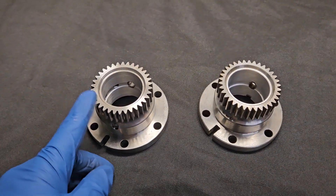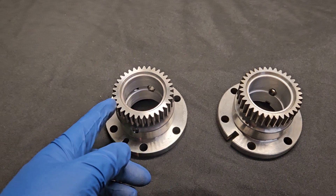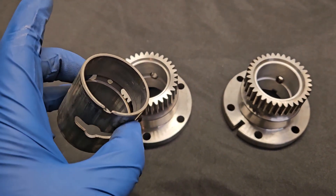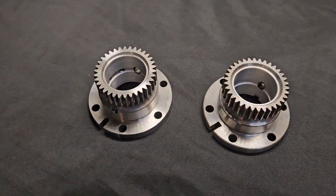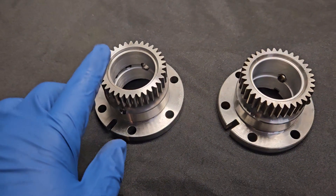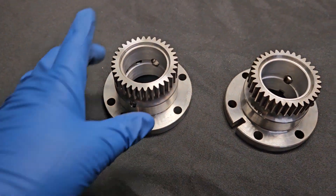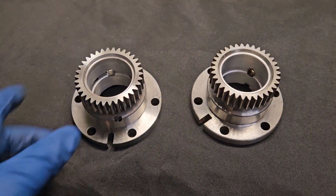Originally, you were able to buy, I believe through RacingBeat, MazdaTrix, MazdaComp — 12A multi-window gears. And I believe at one point RacingBeat even offered their version, which was the three-window 12A stationary gear. Unfortunately, some of that has been discontinued. So I don't think you can pick one up through Mazda Competition or Mazda Speed today, but you still do have aftermarket companies — MazdaTrix, Atkins, RacingBeat — out there modifying 13B stationary gears to fit within the specifications of the 12A stationary gear.